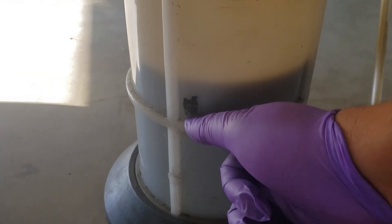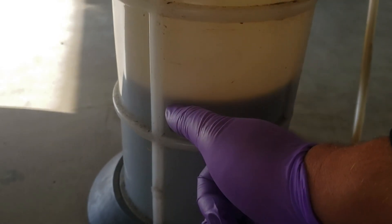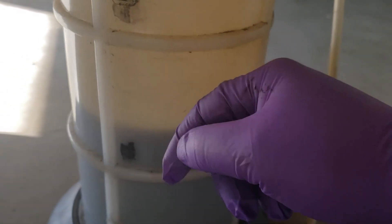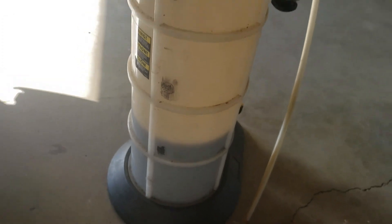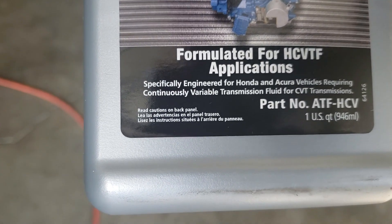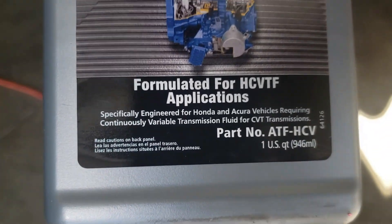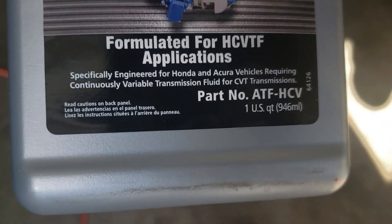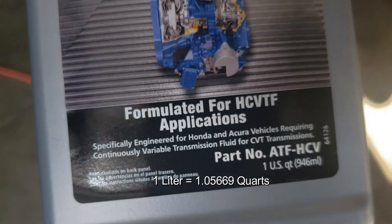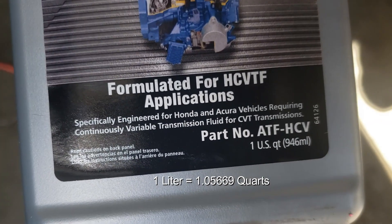The fluid has settled and we took out about two and a half liters of transmission fluid. We want to put two and a half liters back in. Since most things in the US are measured in quarts, there is 1.06 quarts roughly in a liter.